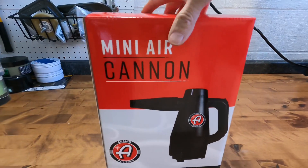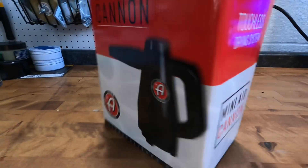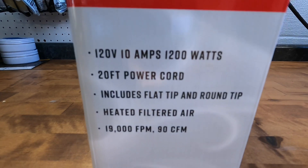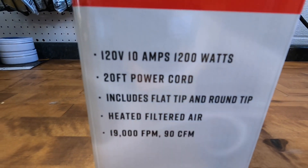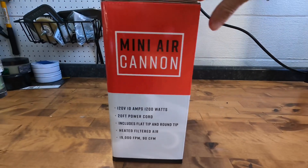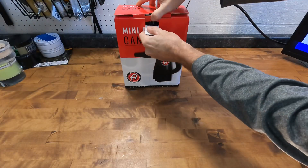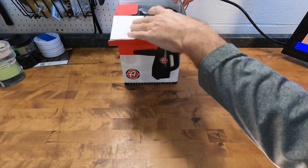Welcome back to the channel. Brian from Apex Detail here. Today we're going to take a look at Adams handheld mini air cannon — a handheld forced air dryer aimed towards the weekend warrior, driveway detailer, and enthusiast. Really anybody can use it. Powered by 1200 watts, the little air cannon forces 90 CFM of heated air.